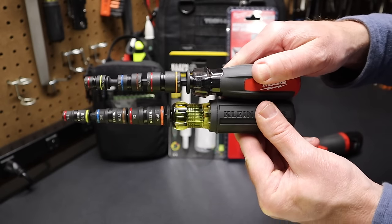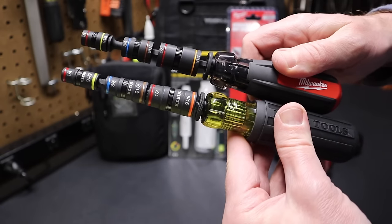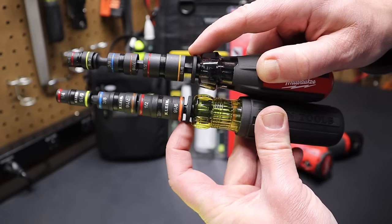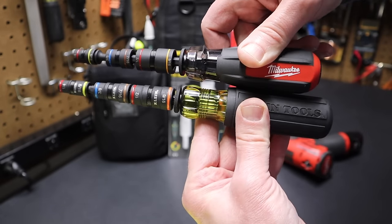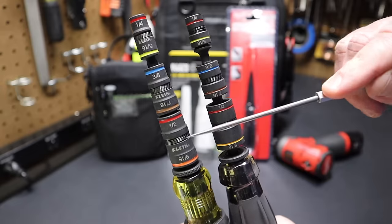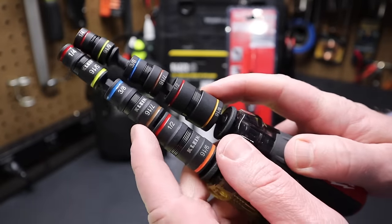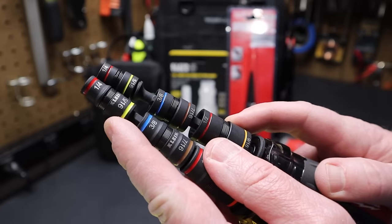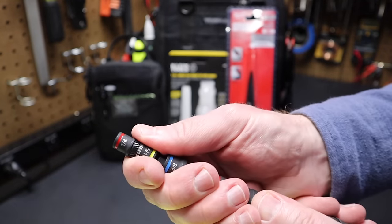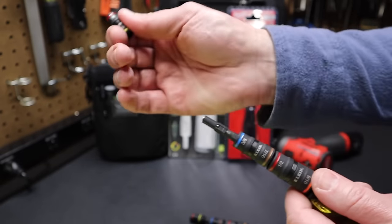The Milwaukee is a little bit shorter overall, mostly because it has a shorter handle. If you match the collets where the bits load up, they become similar in length. The Klein has a longer handle, and all the Klein bits are longer than the Milwaukee bits — you can see that across the 9/16, next socket, and quarter inch/five-sixteenths. That likely has to do with Klein's spline drive and the socket's ability to slide up to accept bits.